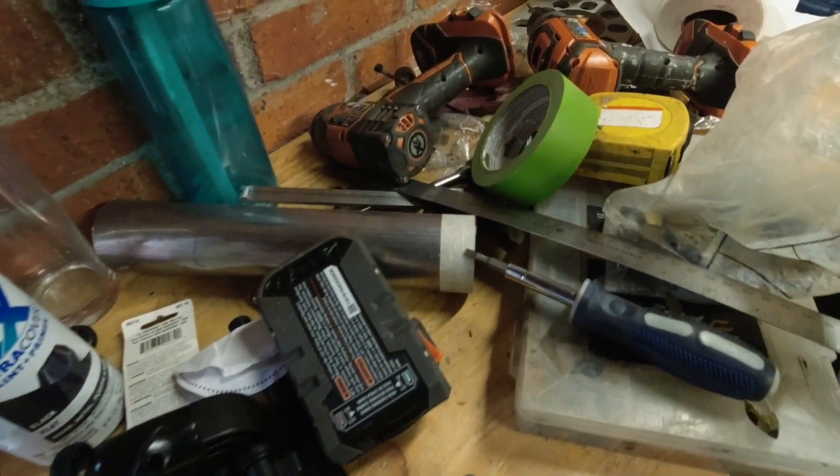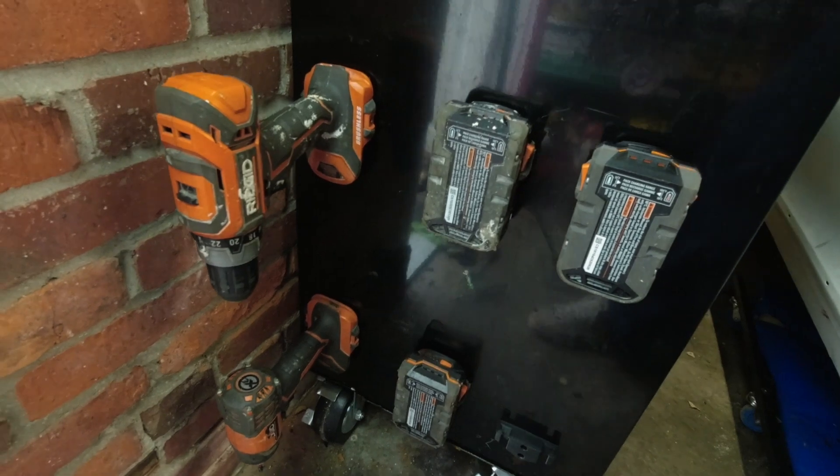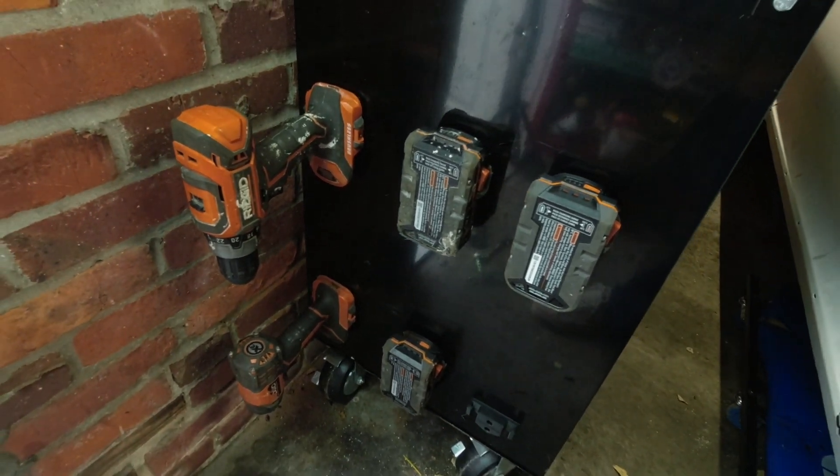This whole area of the shop is like a disorganized kaleidoscope. You don't really know where to look or how it works, but it just is the way that it is. So our goal here today is to get the drill, drill batteries, and drill charger organized so we can turn this into some sort of organized chaos instead of disorganized chaos.